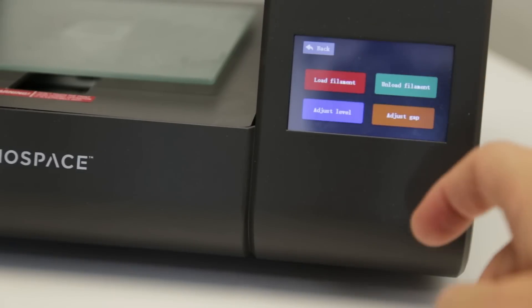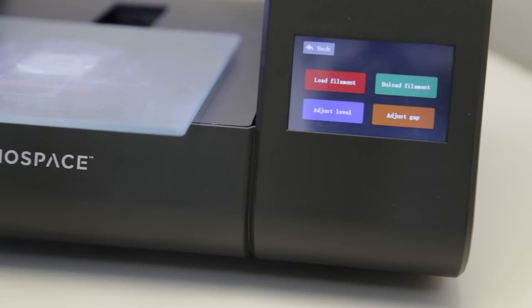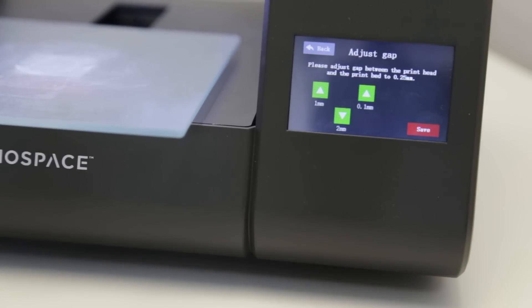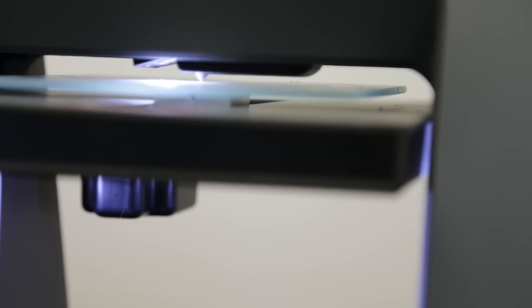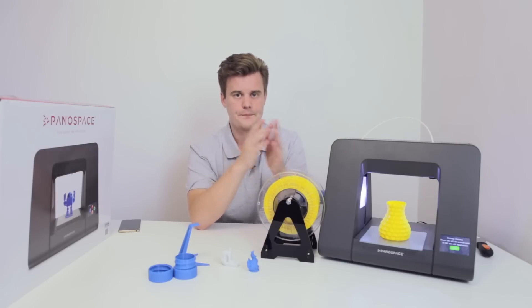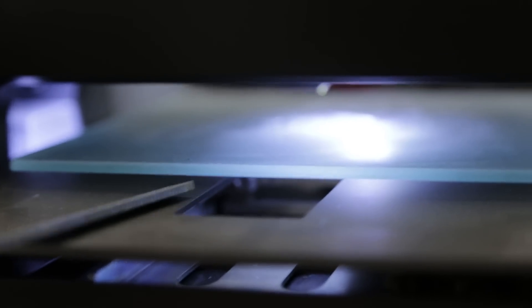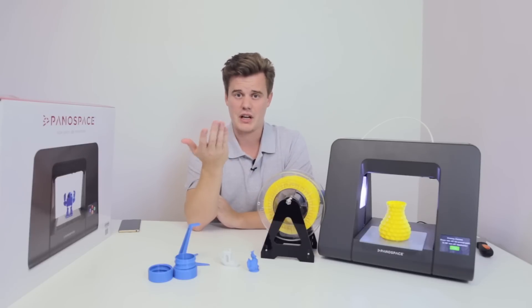With that said, you level it by setting the offset. At setup — or whenever you want to level — all you do is move the plate up and use the paper method to get the right friction between the nozzle and the glass plate. You can also do leveling with a special tool that goes under the glass plate to reach the screws. I understand that was probably the best engineering solution, but it's not very practical for users. That said, I've moved this machine all around the house and never had to re-level it.